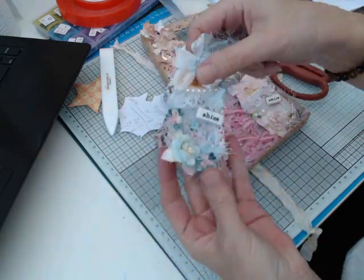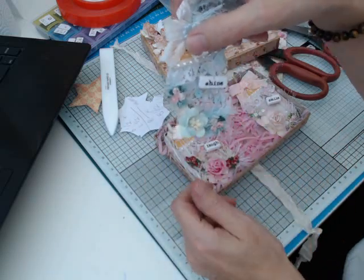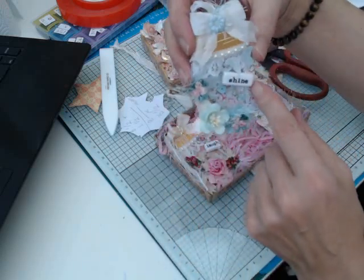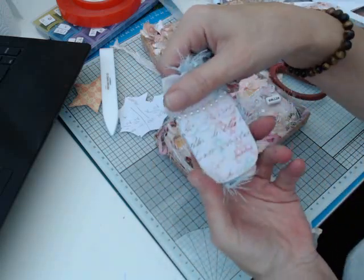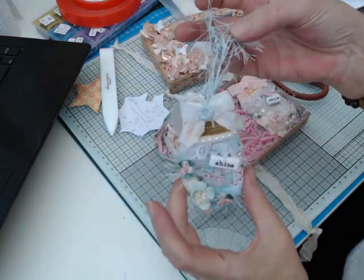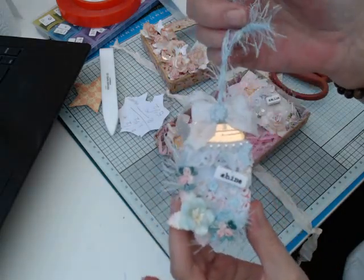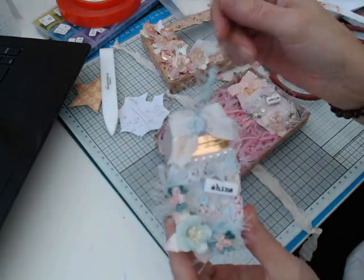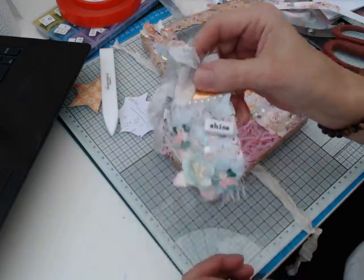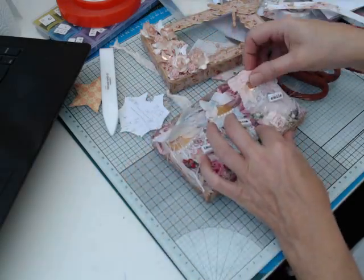That's the other one. This paper is — oh, what's it called now — Havana. The Havana by Prima, this paper range. And I tried to find coordinating colours to go with the paper in the fibre yarn and things like that and the sequins. Yeah, they'll shake. So that's that one.